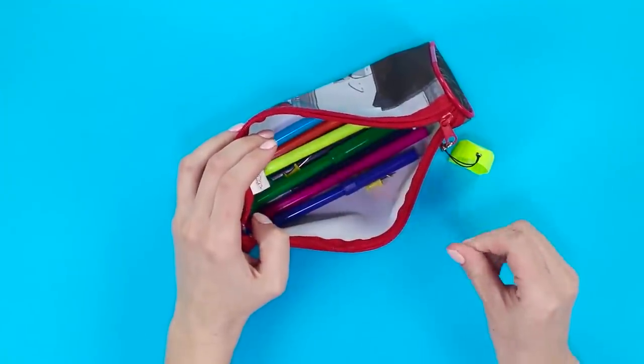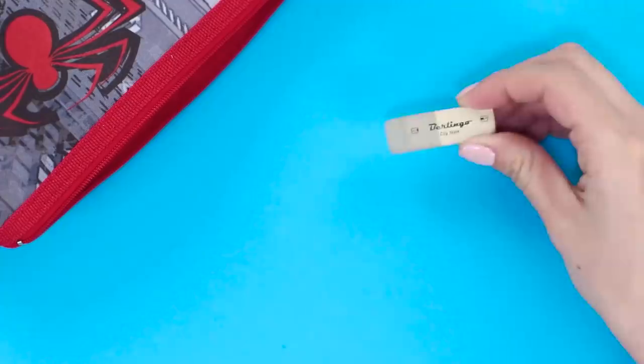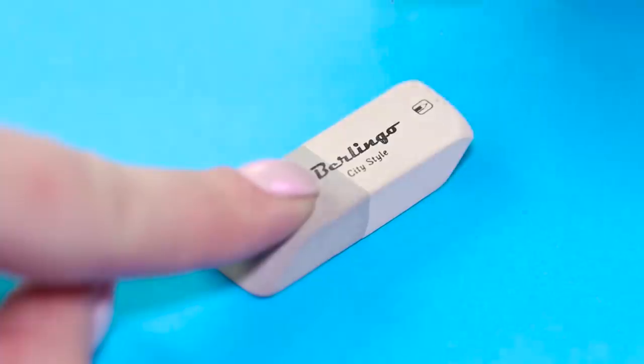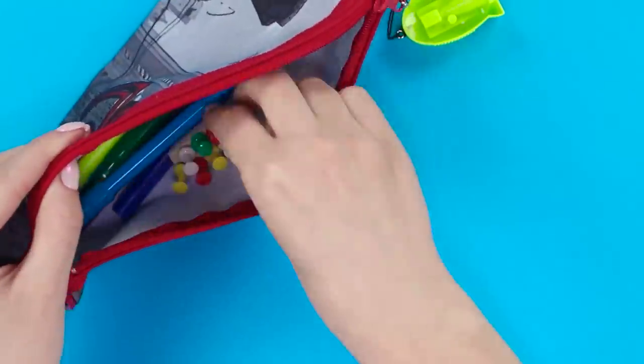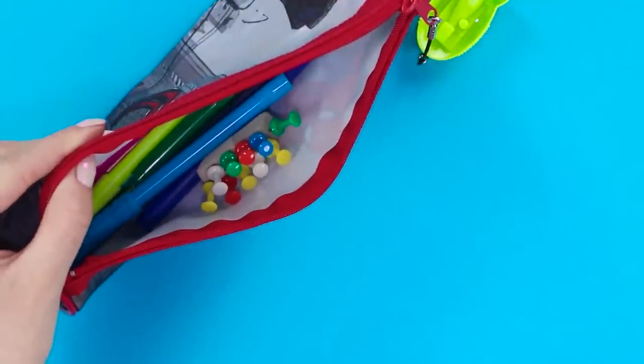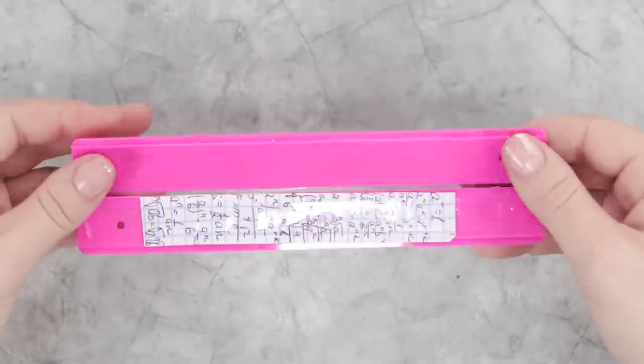These spiky pins have again invaded the pencil case — it's time to set them straight. Get an eraser and stick all of your pens in it. It's like a hedgehog turned inside out. This pen holder will protect you from their spikes.